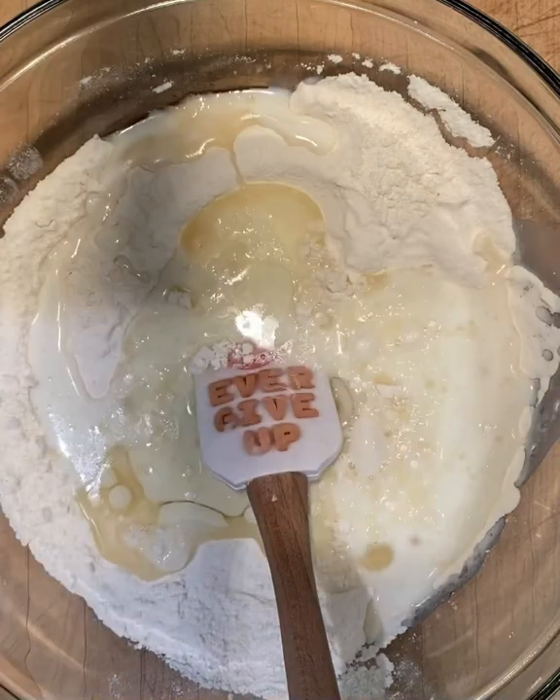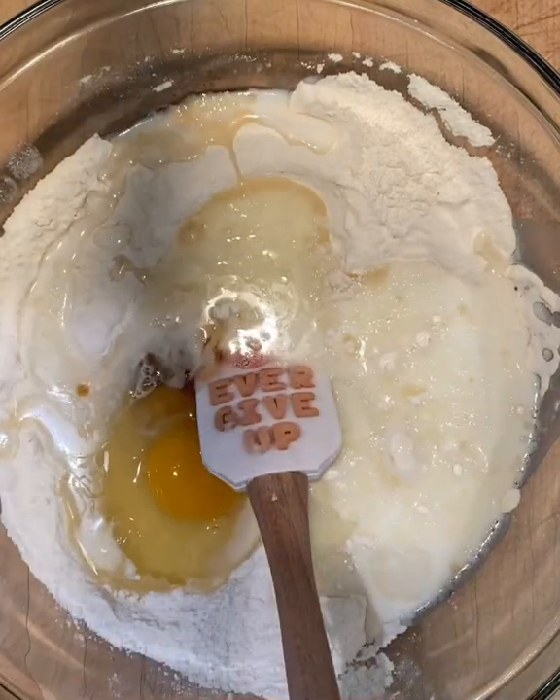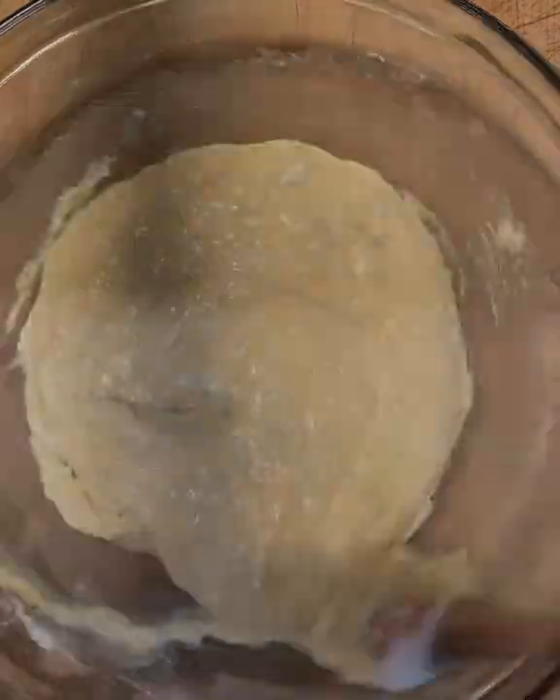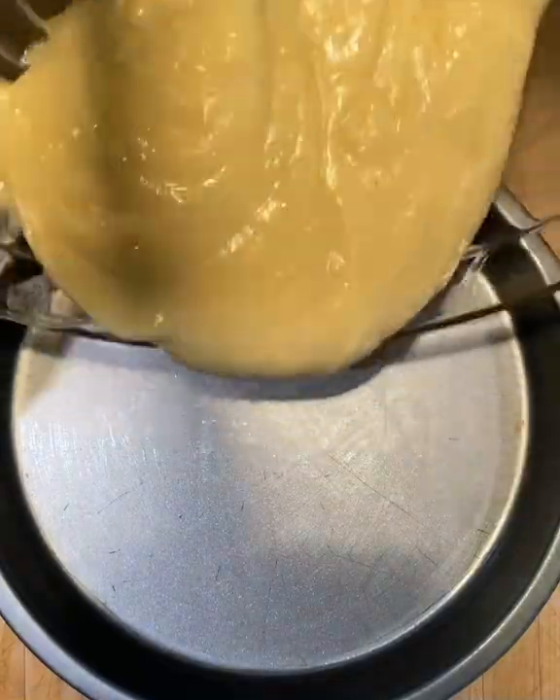Then we'll add some light olive oil, milk, egg, vanilla extract, and almond extract. Then we'll stir that together — you don't need a beater, just a spatula in a bowl. Stir that together and put it in a greased pan.